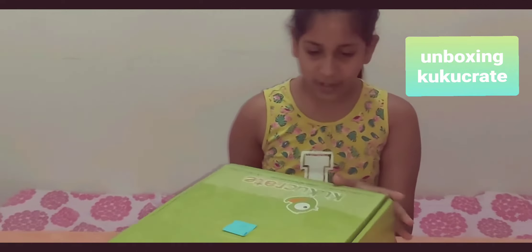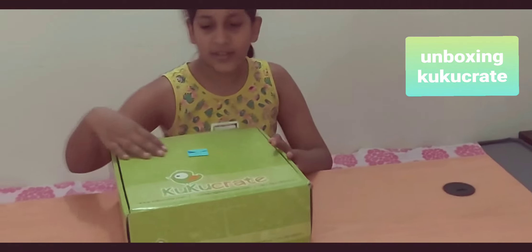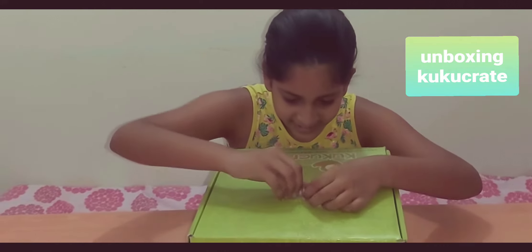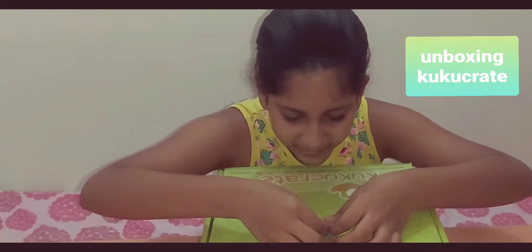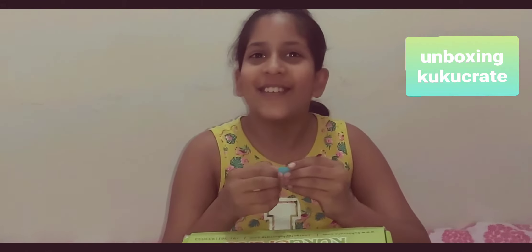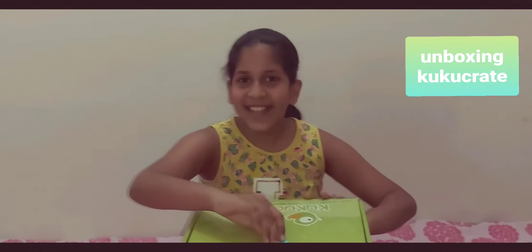So we have a full box of links and all those — oh, we have a little letter here! Let's check what it is. This watch is from Cuckoo Create. Oh, that's so sweet of Cuckoo Create to send me a letter!